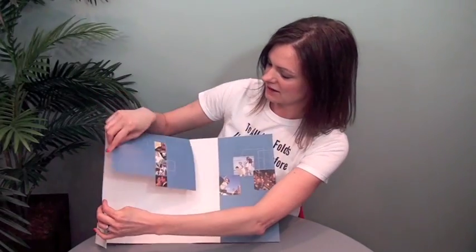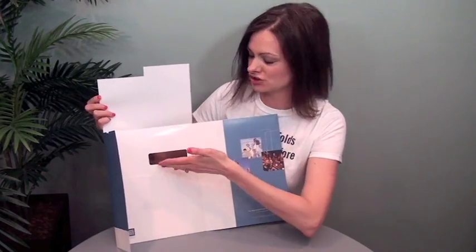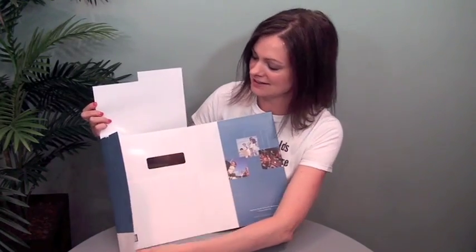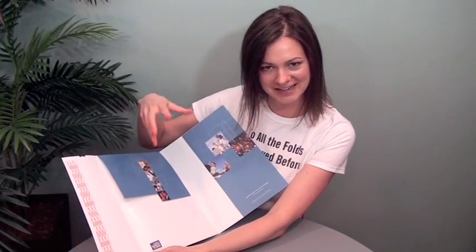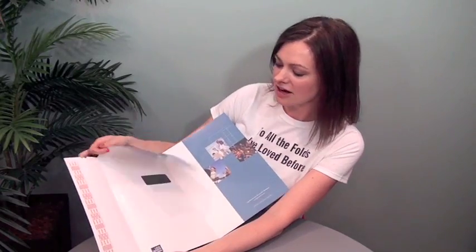This covers everything up and keeps those edges sealed for mail. I'm sure there would be a printed sheet with an address facing out right here. Just so cool, because normally you see a pocket folder with literature in it put into a big envelope and then mailed. I love that this is fully integrated all together.